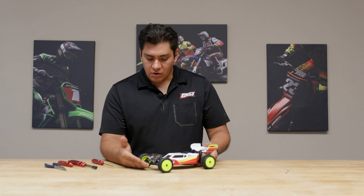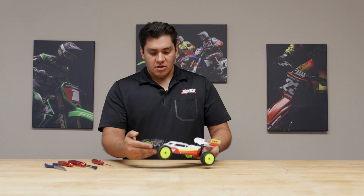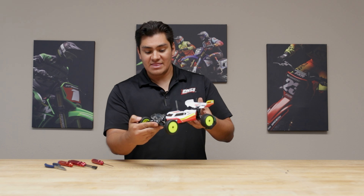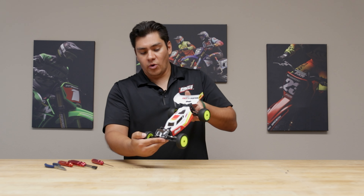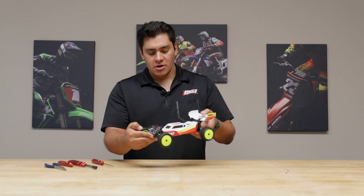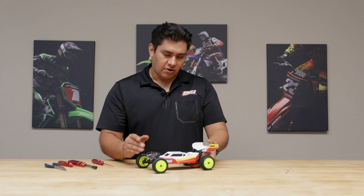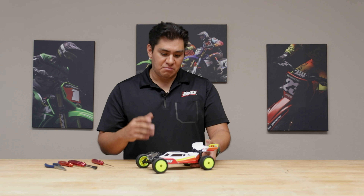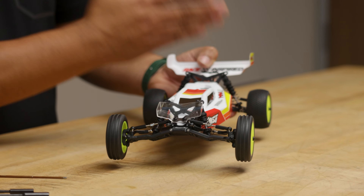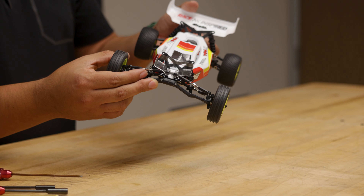Some of the negatives of a front wing come down to jumping. When you jump, these side dams will keep the car pretty stationary in the air and not allow you to whip the car, move the car around, or correct the car in the air. So if your track is high speed with minimal jumps, the front wing is good. If your track has really big jumps, you might want to keep the front wing off, rely on the rear wing to get you more traction, and be able to control the car in the air a little bit better.